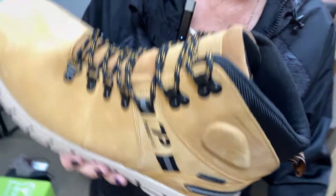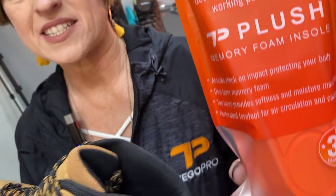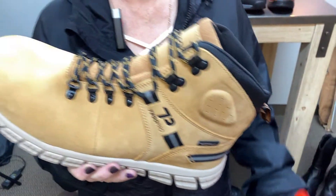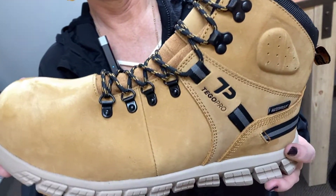It also comes with our Tigger Pro Memory Foam plush insole. This insole is a $20 value and it comes standard in this boot. So this is the Tigger Pro Marley, giving you added protection on the job.